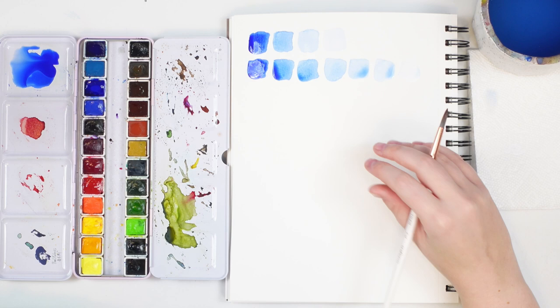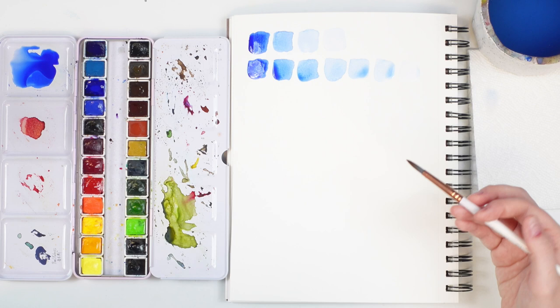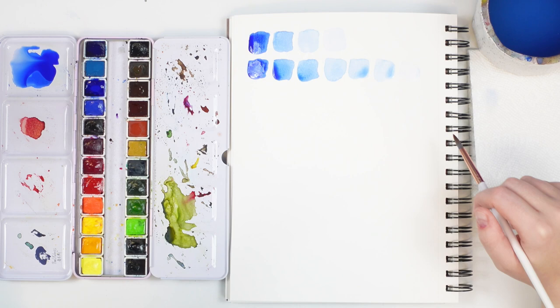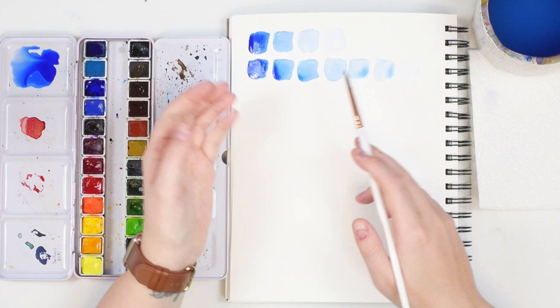If you're creating a big background you're going to need lots of water to really move that paint around, so it's almost impossible to answer that question — it depends on what you're painting. Water control is something I'll touch on throughout this series because it's one of the biggest and trickiest parts of watercolor. For now, don't worry too much about it — just focus on getting those dark and light values.